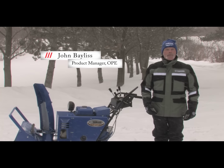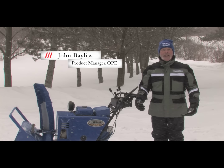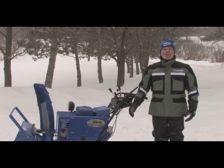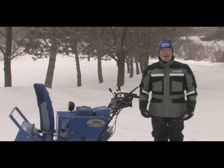Hi, my name is John Bayless and I'm the product manager for outdoor power equipment at Yamaha Canada. We have a great day to be talking about snow blowers. I'd like to take you for a quick walk around the features and benefits of the YS1028J snow blower from Yamaha.